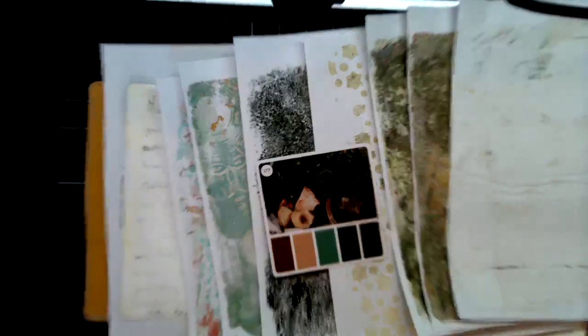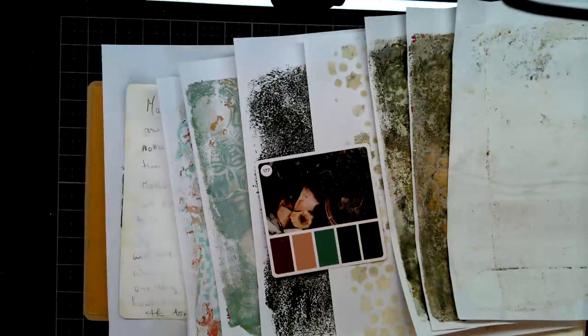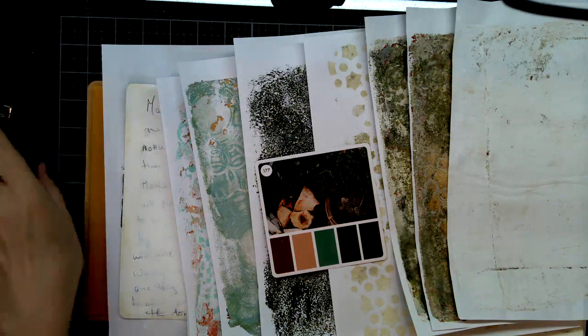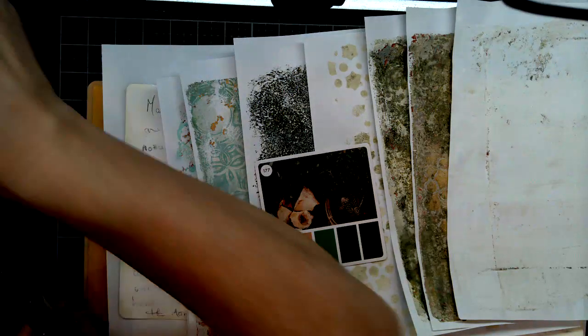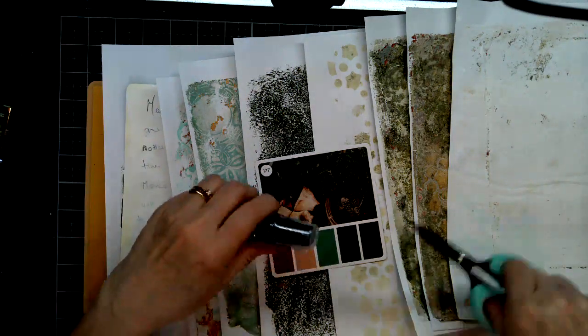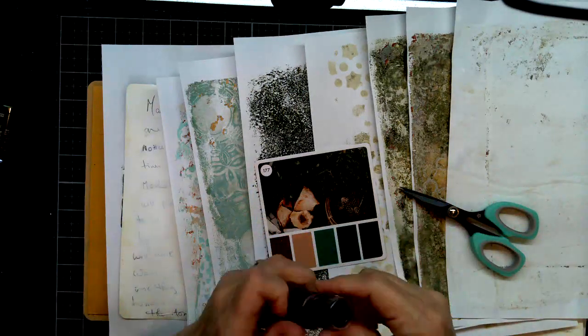I'll have to lay these mica stains on their side and get them shaken. Sorry for the banging! Mr. Holtz says the best way is to just slide them on their side before you use them — that way it doesn't take as long to mix them up. So I'm going to get them all ready just in case.